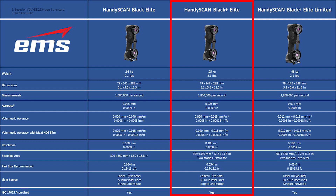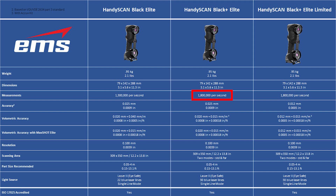Next up is the new HandyScan Black Plus Elite, and a couple of key new things here. Looking at the measurements, we go from 1.3 million points per second to 1.8 million, moving from 22 laser lines to 30 laser lines. That's the same for the Black Plus Elite Limited, and of course the key thing with the Limited is that 12-micron accuracy. The Black and Black Plus Elite have the same accuracy, while the Black Plus Elite Limited has that 12-micron accuracy.